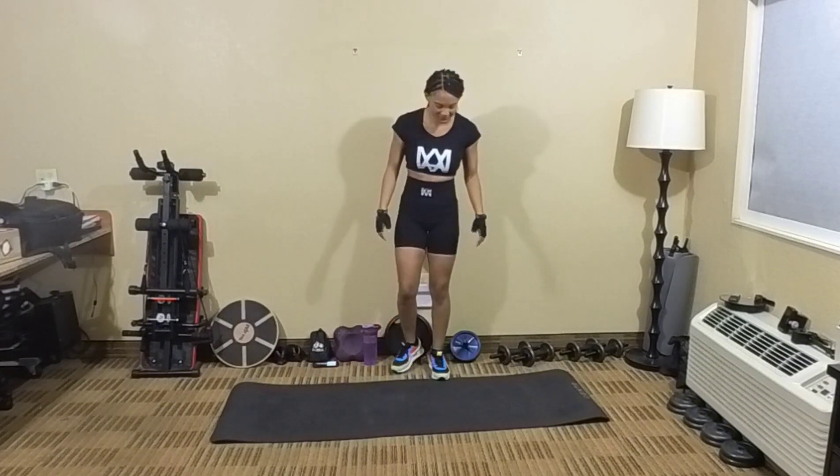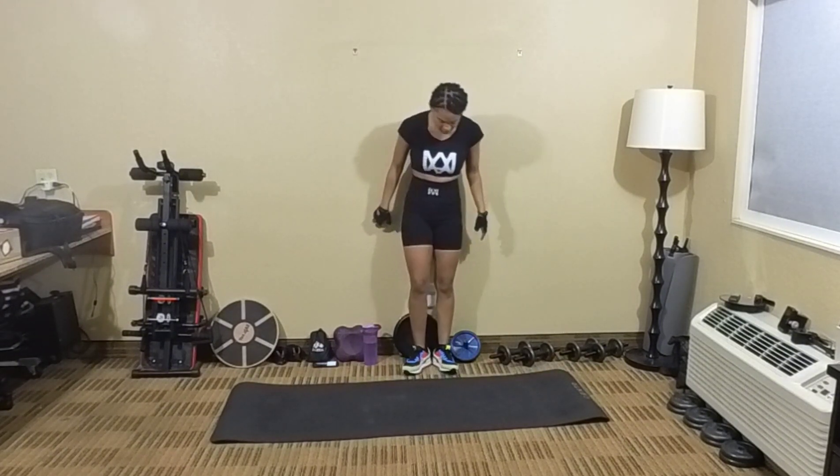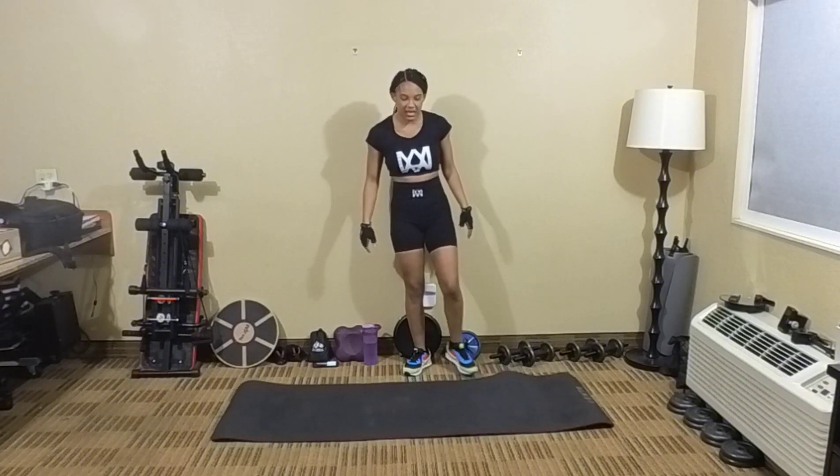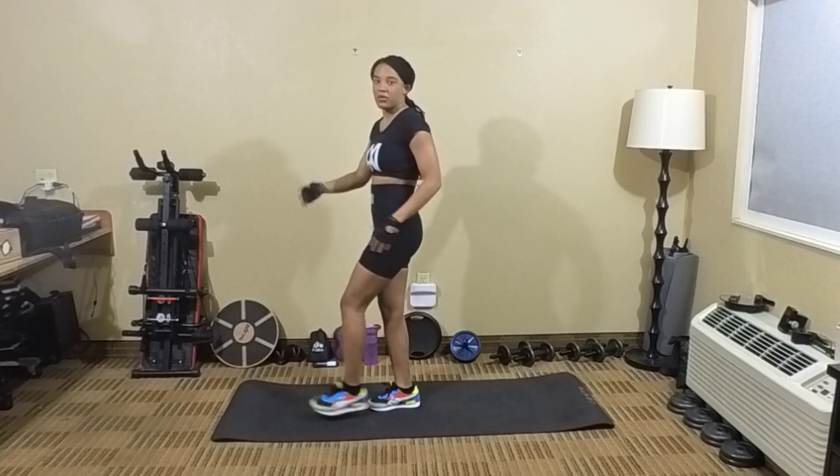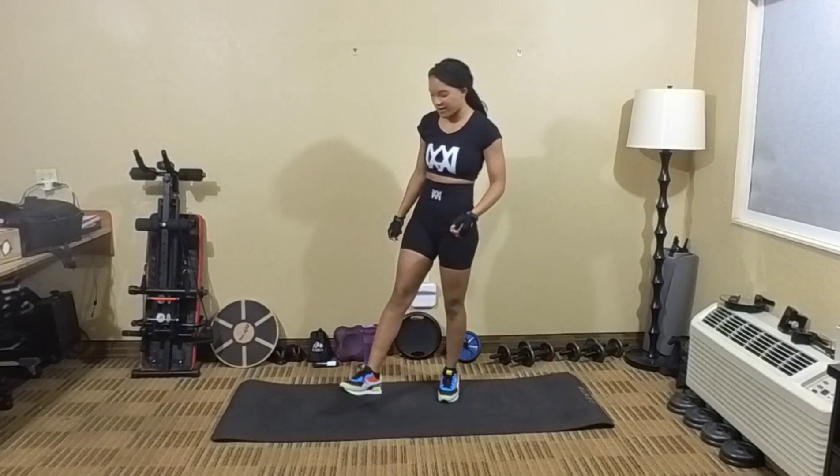Nice work, y'all. Good. So it doesn't have to be big step backs — you can just step back a little bit. But if you want to step all the way out, you can. All right?